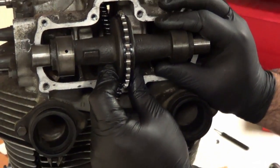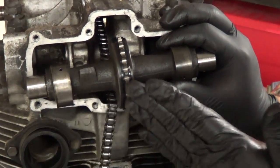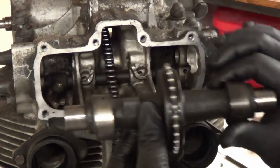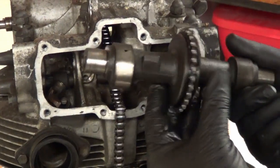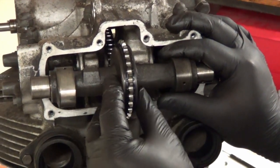I'm going to make a quick note on this intake cam. There is this kind of piece of casting right here, which indicates it's on the left side of the motor. You could easily take this out and reverse it and be confused about what's going on. So we want to make sure the camshaft goes back in the same way it came out. That's our indicator — the left side of the motor.